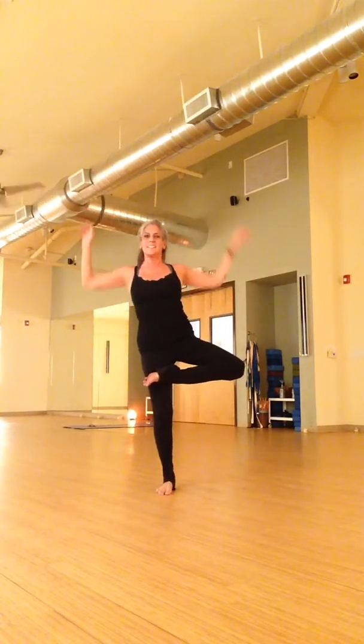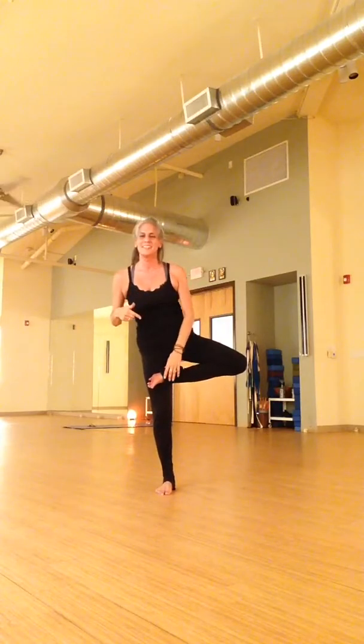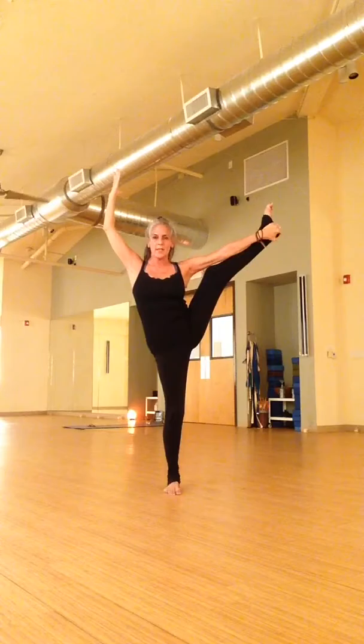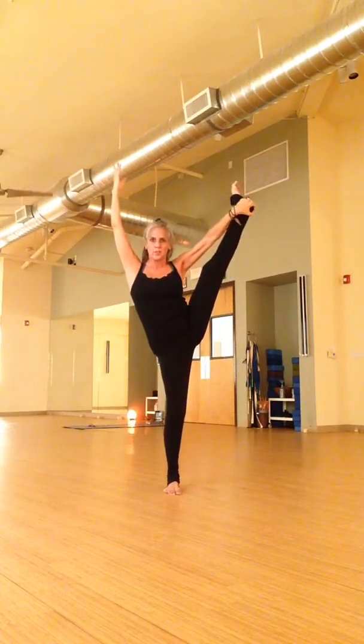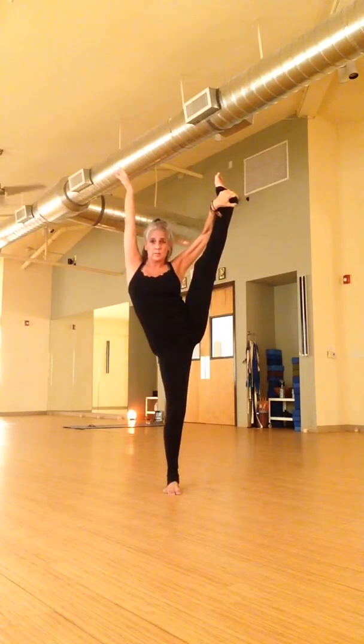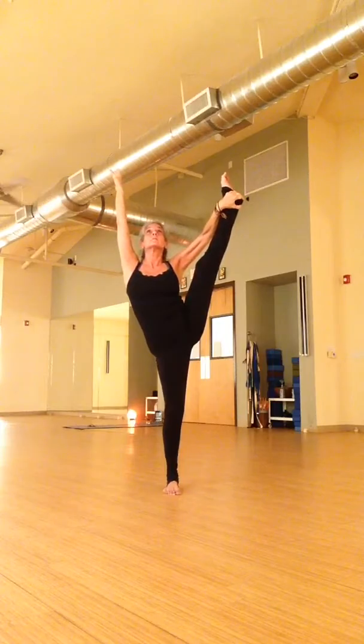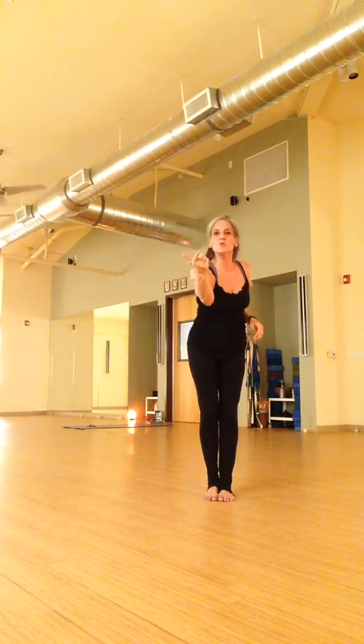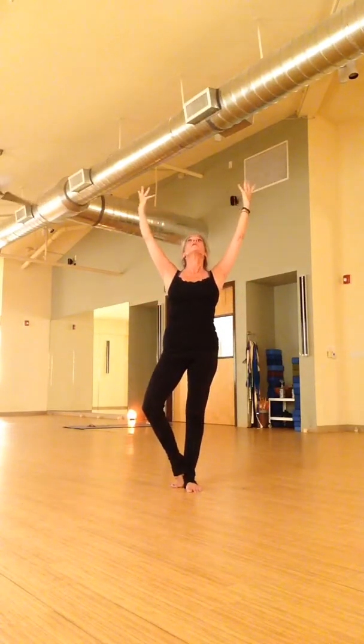If you went to toe stance — again, it's one of those don't-think-about-it things. The floor is in front of you, just fall. Put a block in front of you if you need to. Once you get down there, you can think about it. And anybody that wants to take full expression, you're always welcome to do so.